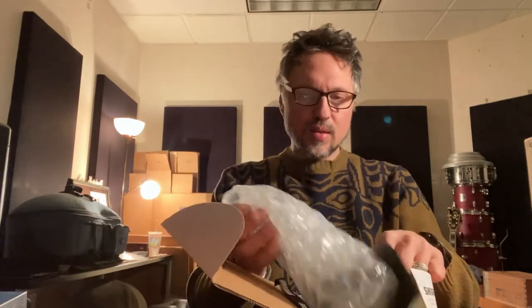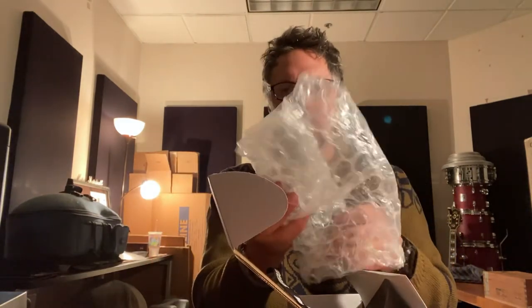They are Shure Beta 87s. I do have some Beta Shures in my rehearsal space at the moment, but these are a step up from those. This will be something I'll be trying out tonight for the first time — I'm going to use these mics with my PA.